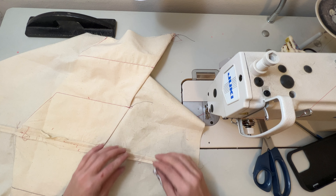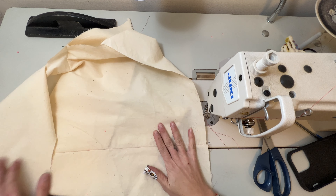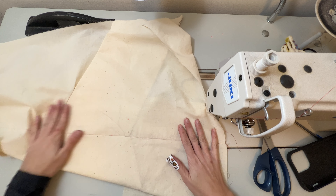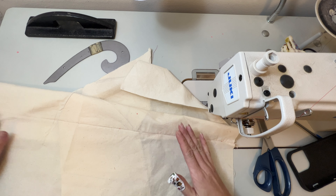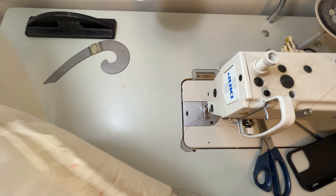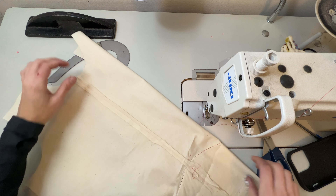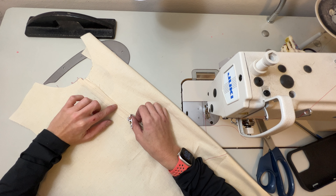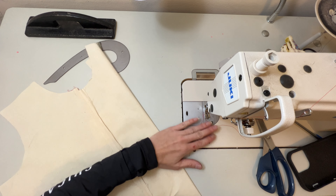I'm about to finish up the front seam. If you have a serger you can definitely serge the pieces together and just press it to either side. Since I'm showing all finishings without a serger, I'm going to go ahead and do a turn and stitch seam. I've pressed my seam allowance open flat and then pressed it in half, and I'm going to stitch at the edge of that fold all the way down on both sides of the seam allowance.